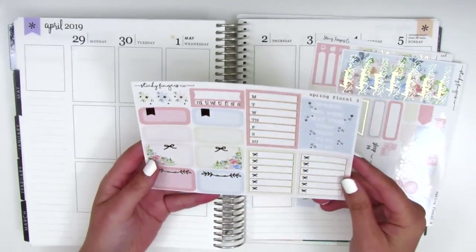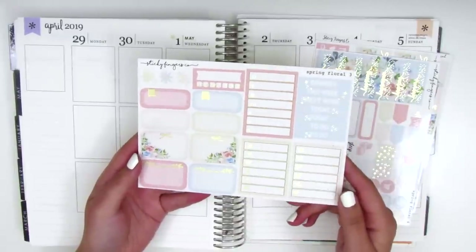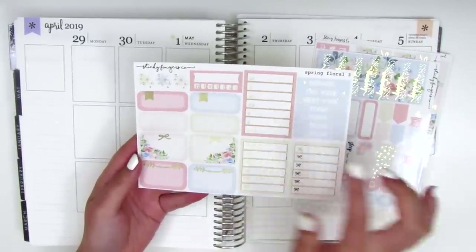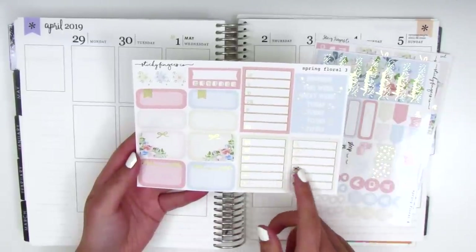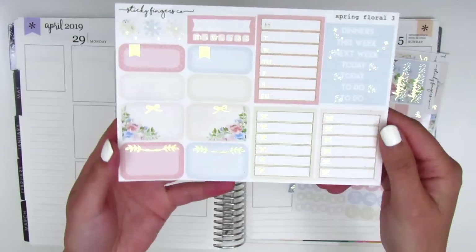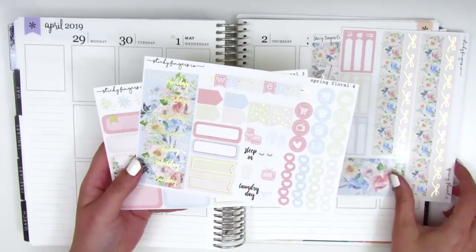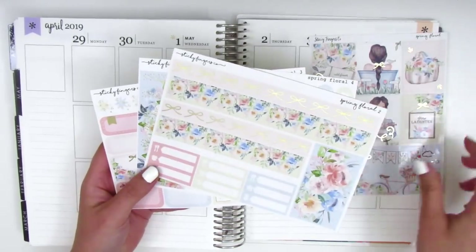On the last page, all of her pages are foiled actually. Here we've got all the functional boxes — the Monday through Sunday box, some headers, and two bow checklists at the bottom. I just want to do a quick bit wiggle of the foiling because it's so pretty in this kit. These are the four pages that came in the mini kit, which is the version that I picked up.